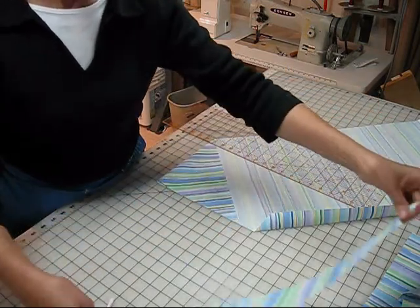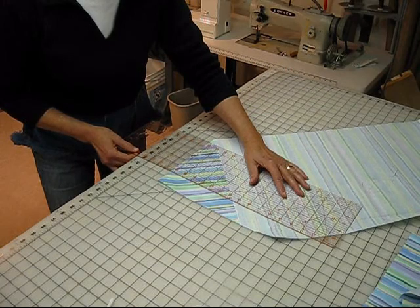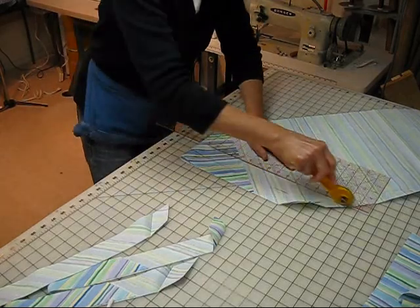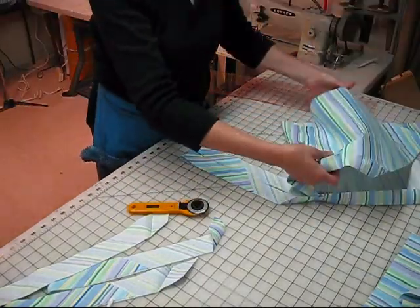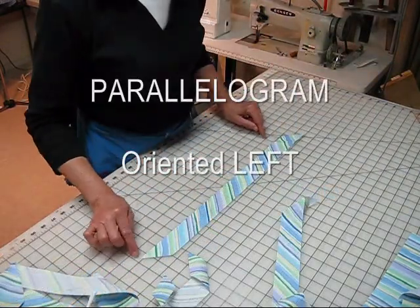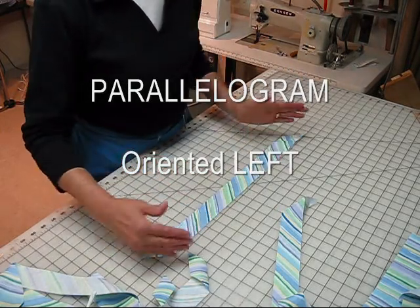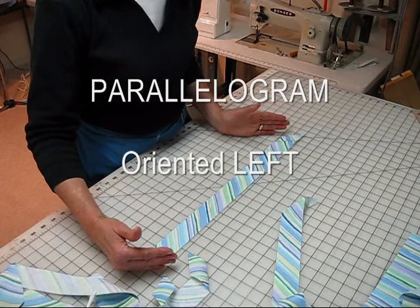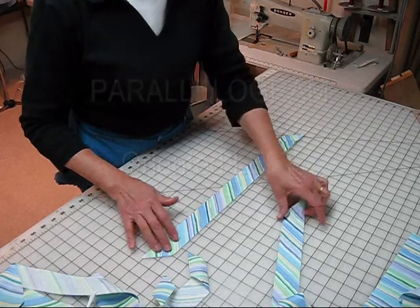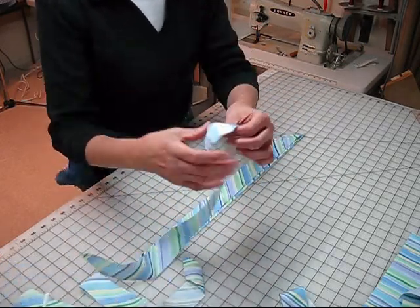We have one right now, so we just need to cut five more strips that are one and three-quarter inches wide. We'll put this remaining piece to the side for another project on another day. The shape of this piece of fabric is a parallelogram — these sides are parallel, and these sides are parallel. You'll notice they're oriented to the left when the fabric shows right side up, and we want every single one of them to be left orientation.